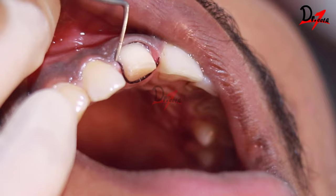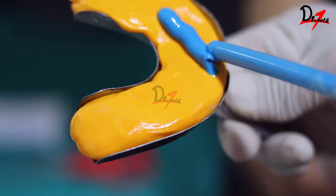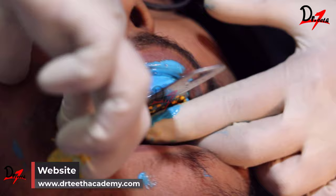It is called a single step technique because we are mixing the putty as well as using the light body together at the same time to make an impression. For more information about the elastomeric materials and the different types of impression techniques, you can refer to my dental materials video on my YouTube channel as well as on my website.